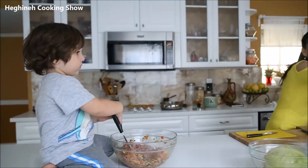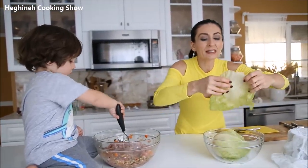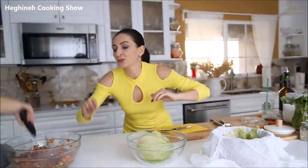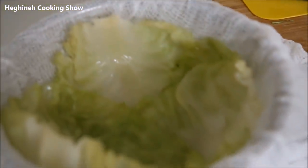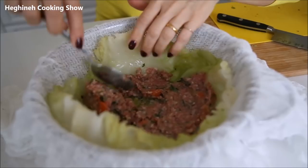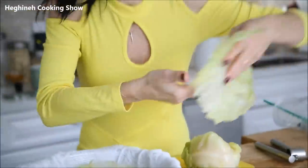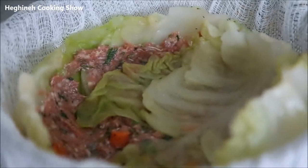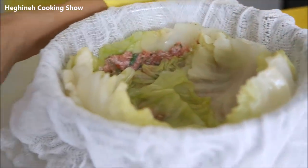It needs a little more salt. Now I'll go ahead and separate the cabbage leaves. You want to start with the larger ones. I'll grab a bowl that's not too deep and layer all those large leaves first in the bowl. Then get the mixture and spread it out nice and even, just like this. Continue doing the same thing — layer the leaves, spread the meat — until you're done.